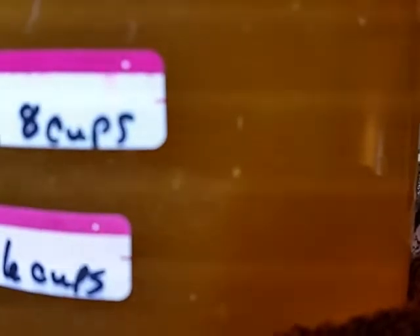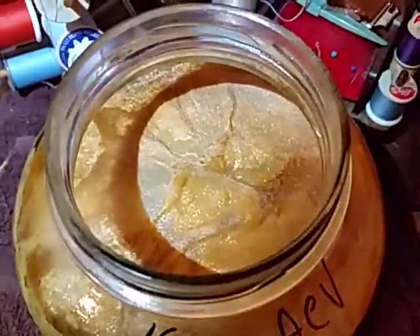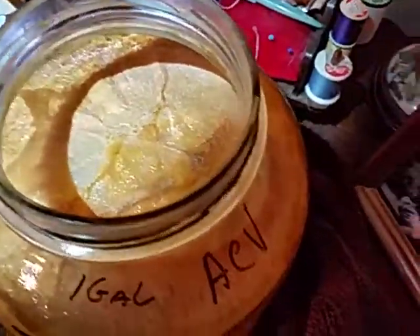You can see that it's pretty active in there. I can see stuff going up and down in there — I mean it's really active. It doesn't look worth a flip, but like I said I know what that is, and that is all of the foamy juice from when I juiced the apples.